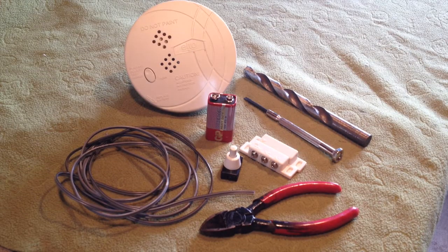G'day guys, welcome to my channel. Today I'm going to be showing you how to make a door alarm from a simple home smoke detector.